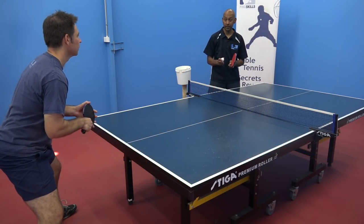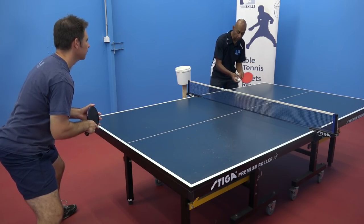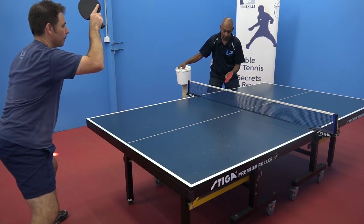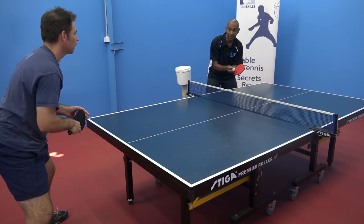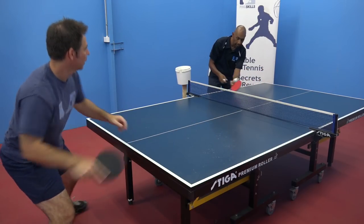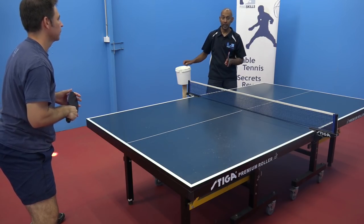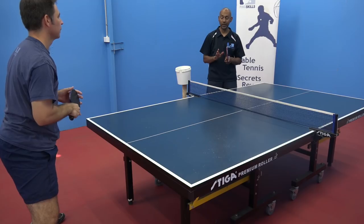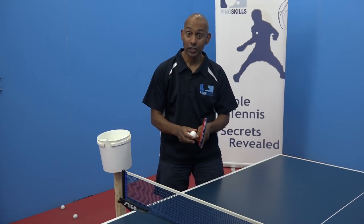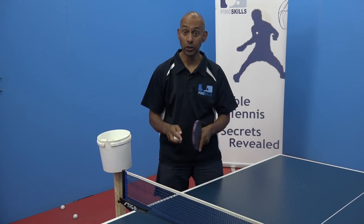Another great way to practice your topspin against backspin is using multiball. With multiball I'm feeding the ball out to Jeff with some backspin and he's practicing his topspin stroke. I'm just brushing underneath the ball, similar to how I would contact the ball on a push. This gives Jeff a lot of regular practice against the backspin. We have a course on multiball — it has a lot of benefits, so check it out and learn how to feed multiball, as it will really help you with your training.